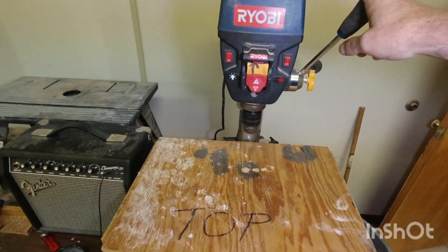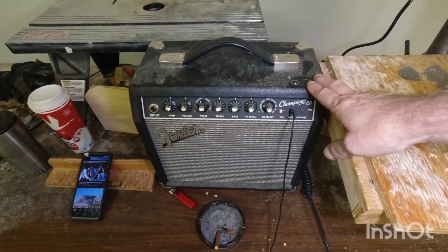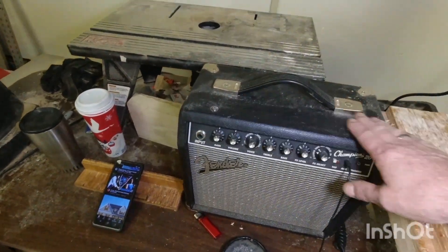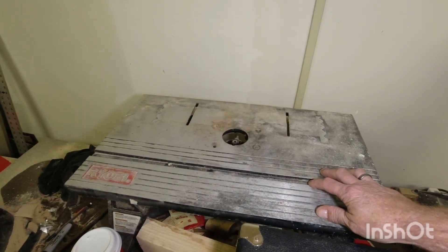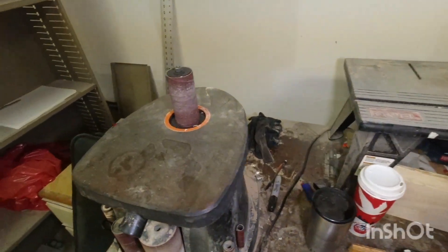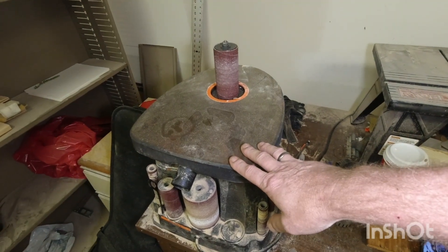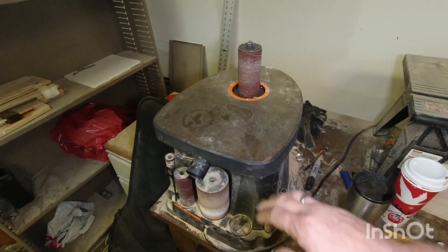I have this little Fender amp that I jam on myself and obviously use to test guitars when they're done. I have a benchtop router that I really never use, and a drum sander that is absolutely a must-have if you're going to make guitars.